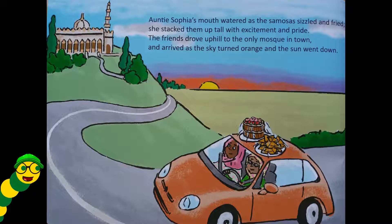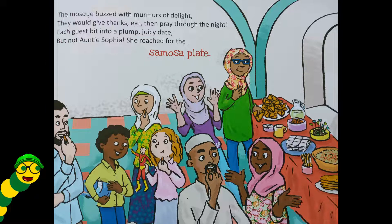Auntie Sophia's mouth watered as the samosas sizzled and fried. She stacked them up tall with excitement and pride. The friends drove uphill to the only mosque in town and arrived as the sky turned orange and the sun went down. The mosque buzzed with murmurs of delight — they would give thanks, eat, then pray through the night. Each guest bit into a plump juicy date, but not Auntie Sophia — she reached for the samosa plate.